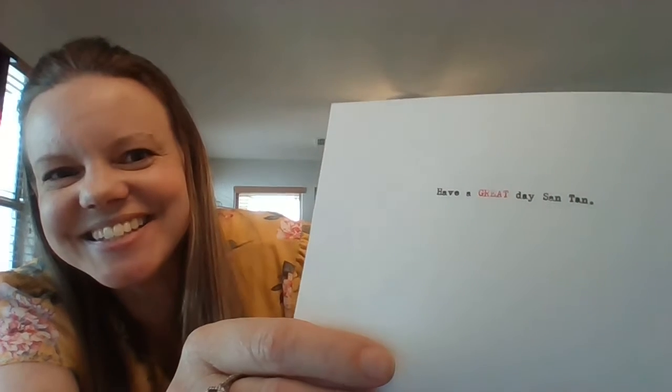You'll click on the links for the choice chart. There are different links for different grade levels, so choose your appropriate grade level and have fun typing. Have a great day, Santan.